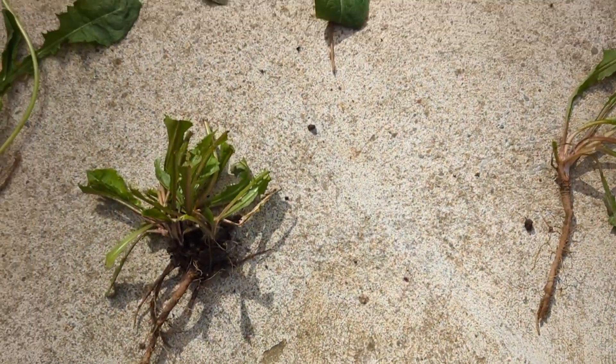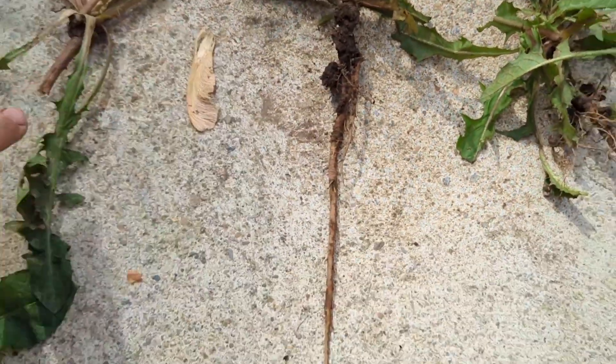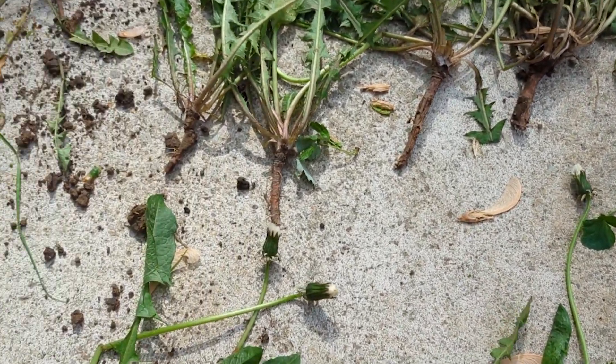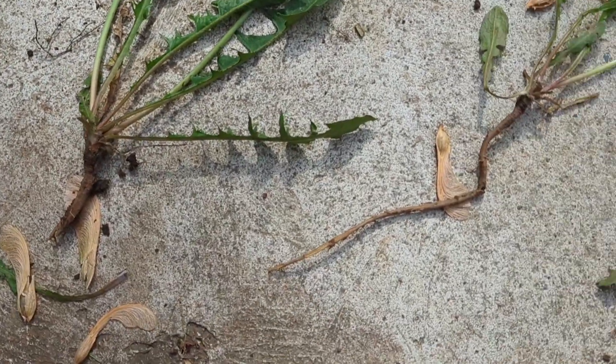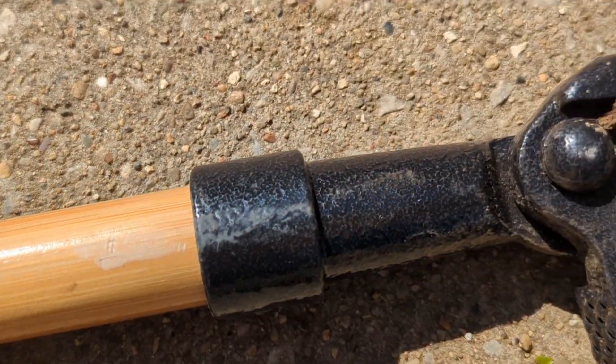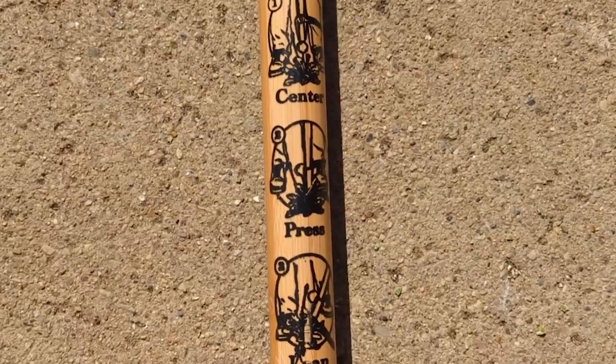I am so impressed with how much of the dandelion roots it gets out with no effort. There's no bending over, so you have no back aches. It's easy to use — there's no complicated method to it. You literally push it in, pull it down, and the plant pops out. It even has the directions right here on it — three easy steps.